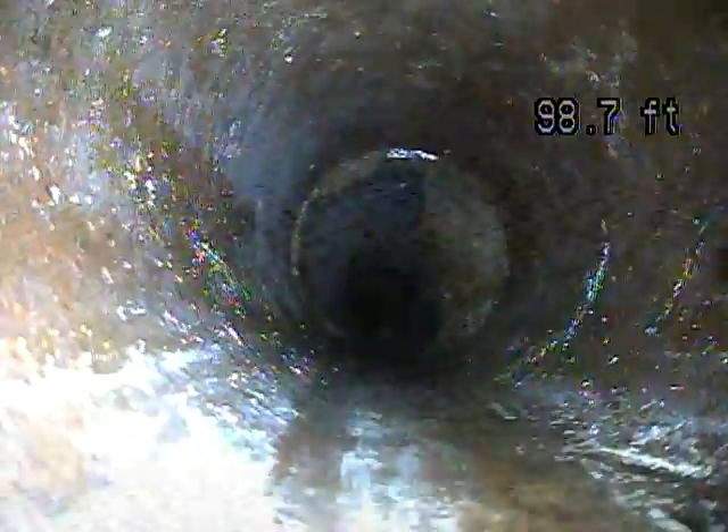I would recommend having this line cleaned out. There are some big roots here. Just like the offsets, waste can get caught on those roots and create a blockage.